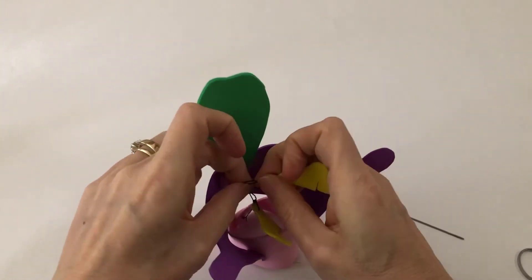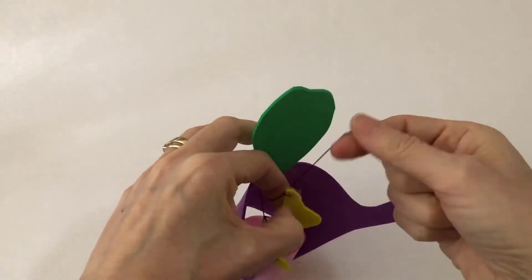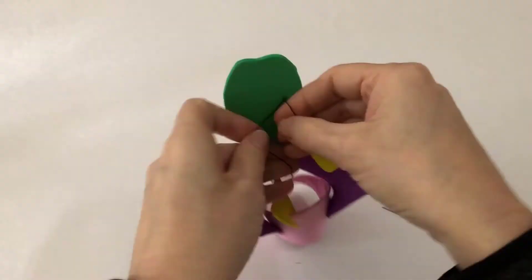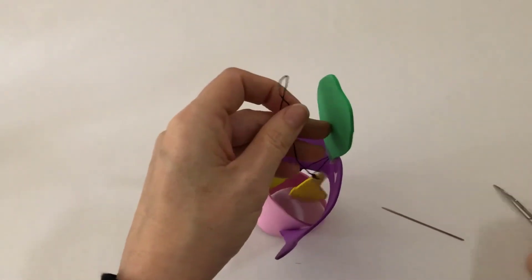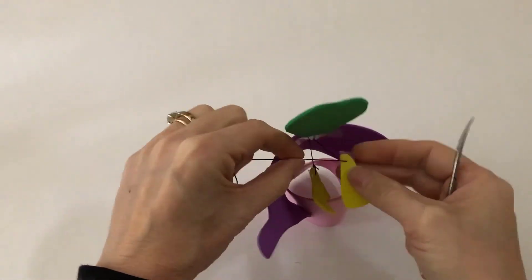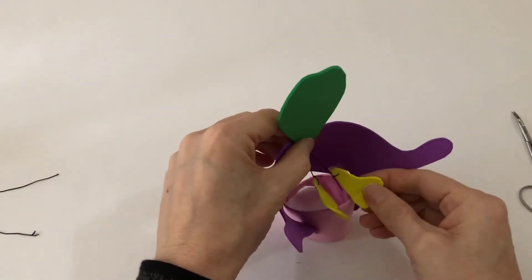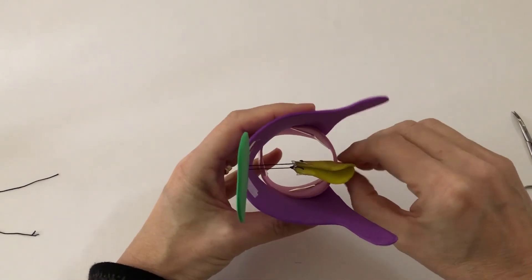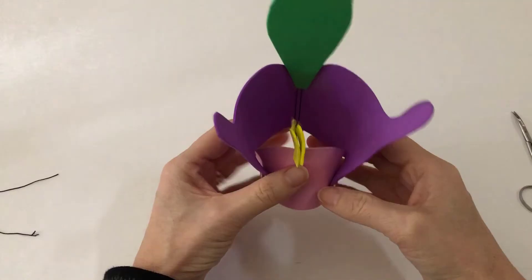Then place the arytenoids on the back portion of the cricoid cartilage. And voila, here is a 3D model of the larynx.